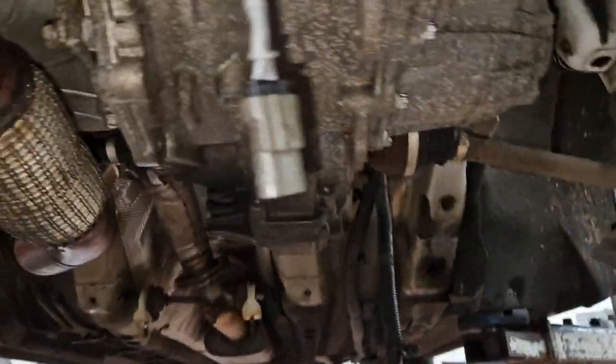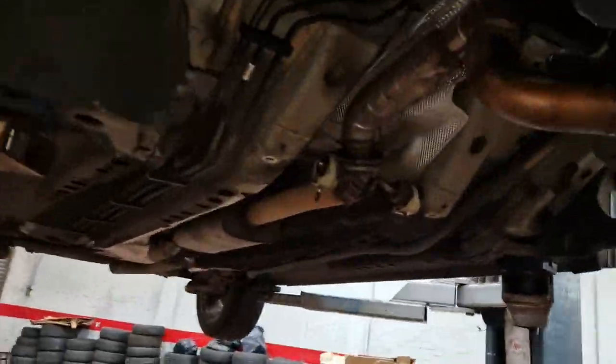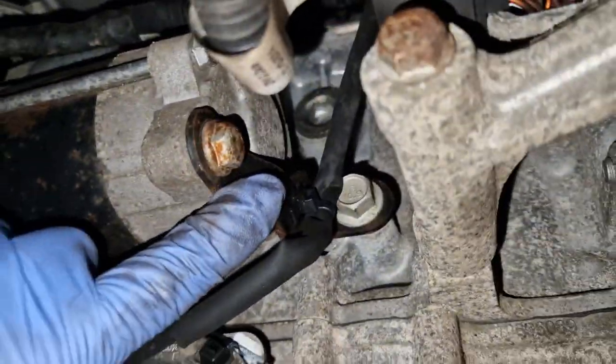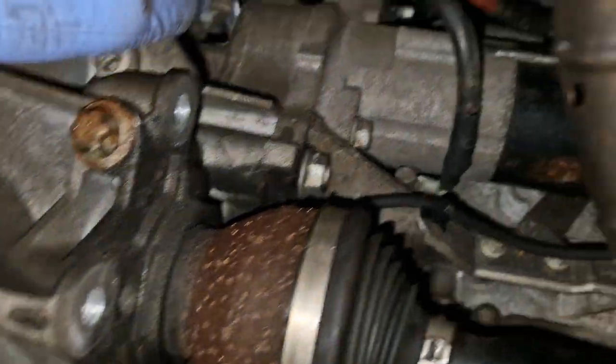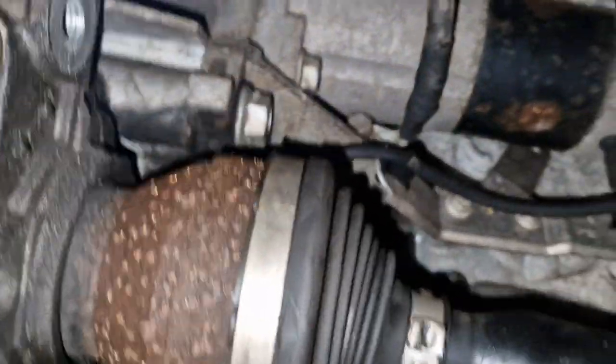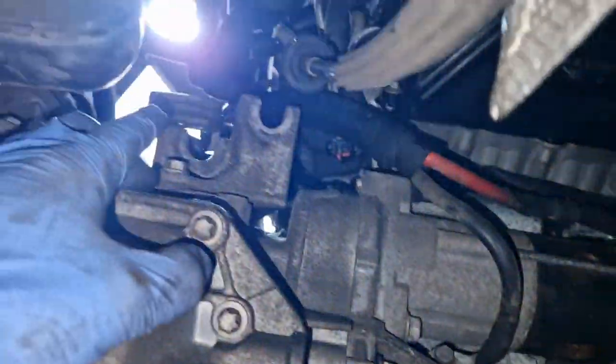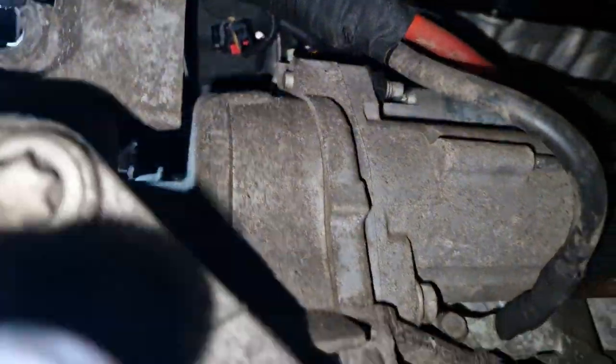We have a couple more bell housing bolts and the engine mount, and obviously we have the starter motor bolts. I think there's a little bracket on the back of that — you can see it — but I don't think we'll need to touch that. I'm hoping we just need to take out the two bolts: one stud will exit, so one nut and then one bolt. I don't like that idea, to be honest. Hopefully that's all it is, and maybe I'll just take that bracket off just to see what's going on.